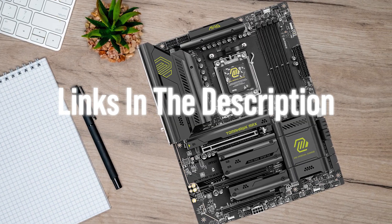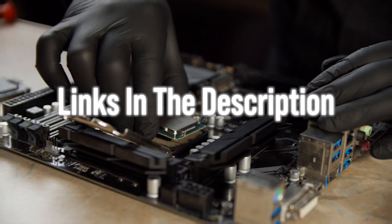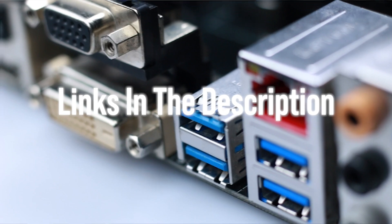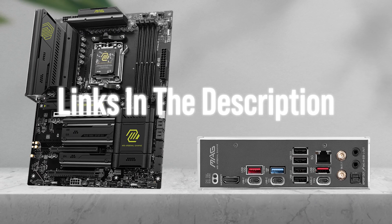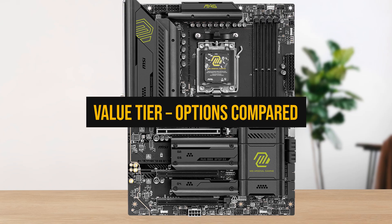You're not chasing more FPS from a motherboard — you're choosing stable power delivery, smart storage layout, and ports you'll use every week, because those are what make a flagship build feel consistently fast. Now let's start with the value tier first.